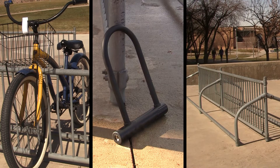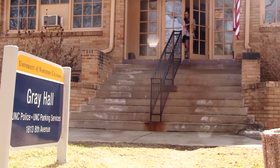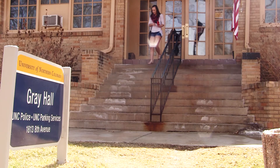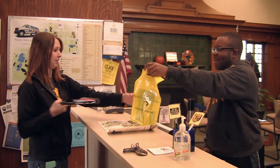The best type of lock to have is a U-lock. They are stronger and make it harder for thieves to steal your bike. Register your bike for $20 with the UNC Parking Services and get a free U-lock, along with the comfort of knowing you're in good hands.